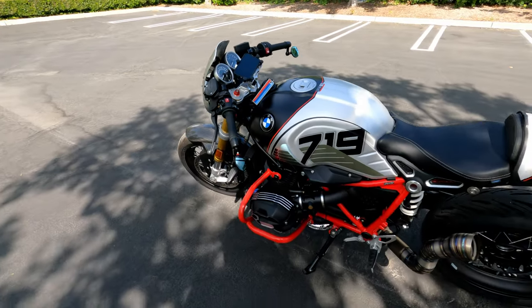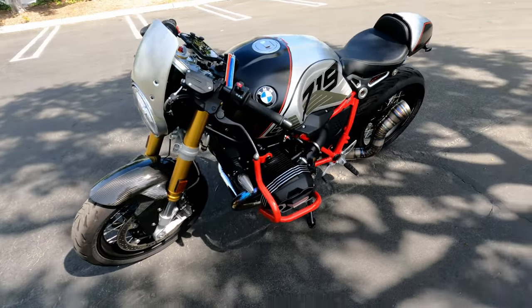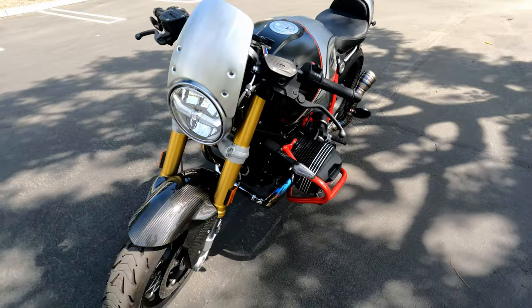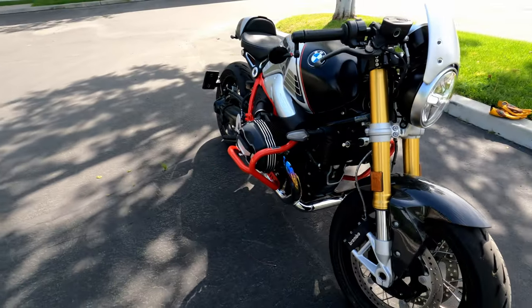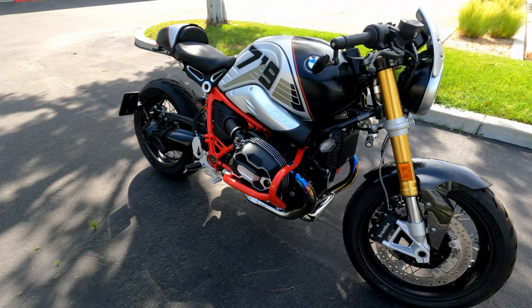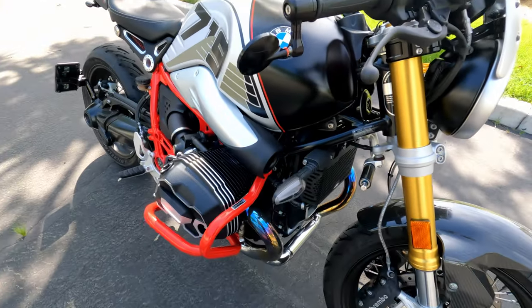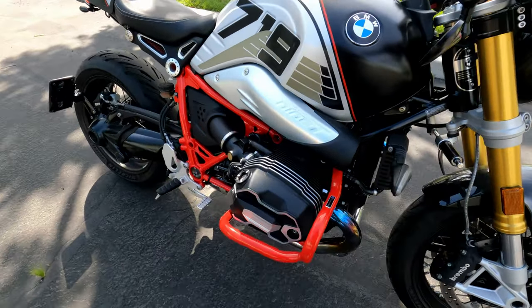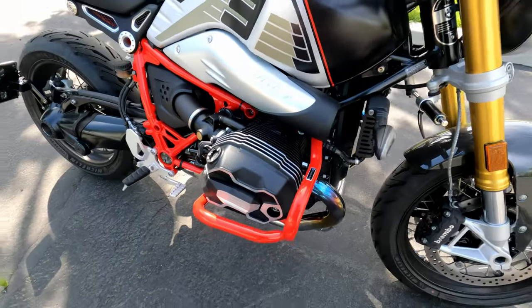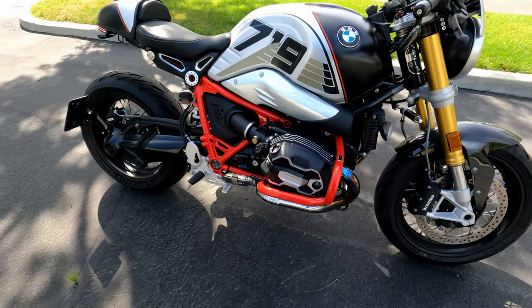On the engine I have the Wonderlich crash guard. I got the red color just to match the frame. It's really necessary — just in case I drop the bike, because it's roughly about two thousand dollars to replace that as a set.